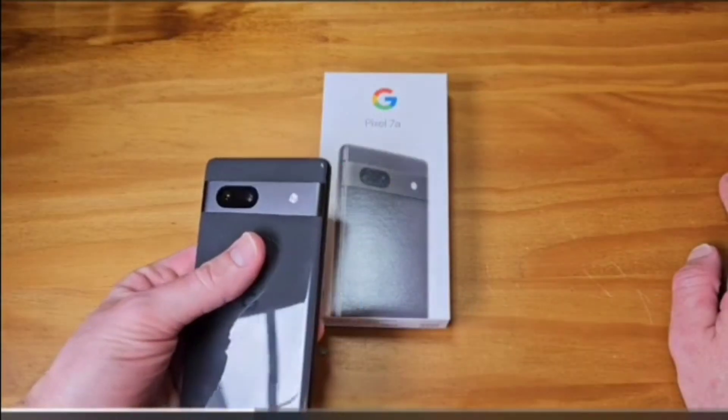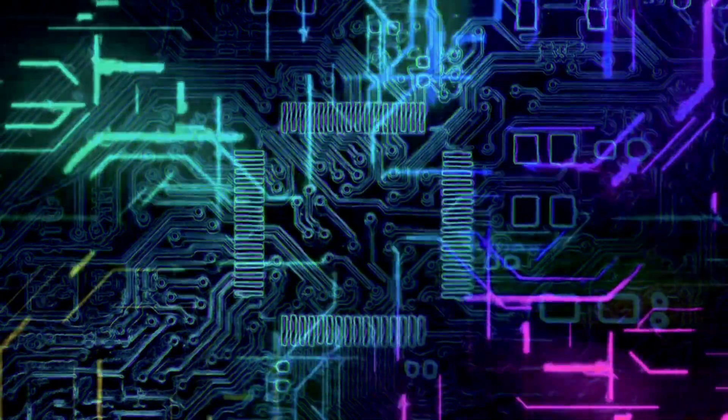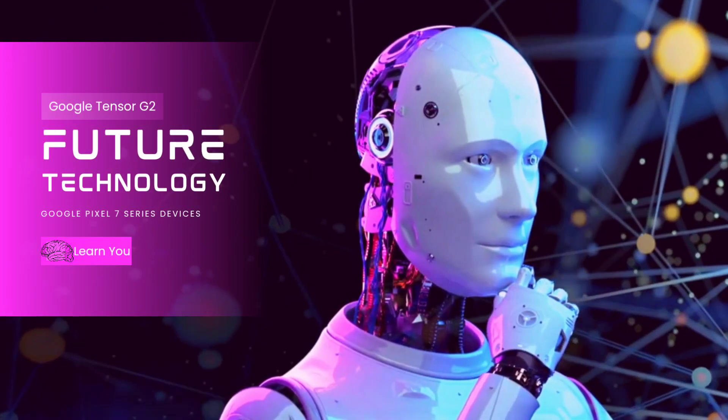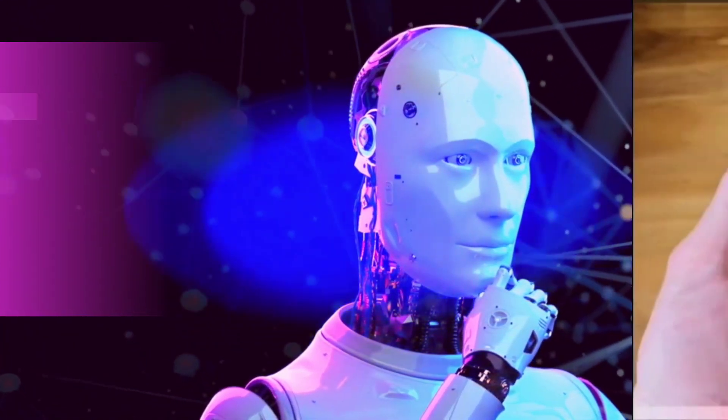Google is reportedly using the IPOP technology for the Pixel 7a, which Samsung first introduced for its 2018 Galaxy S9. For the Pixel 7 and 7 Pro Tensor G2, it uses a more advanced technology called FOP-LP-POP. Like everything else, the packaging technology is getting complicated.